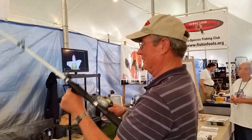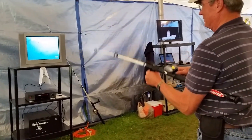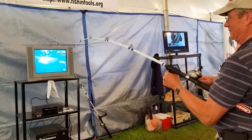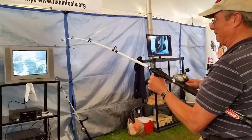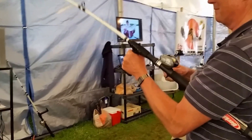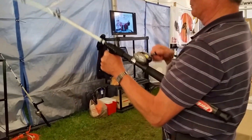Look at him go. A lot of tension. If you were just holding the rod, that would be pretty difficult, wouldn't it? You have all the pressure on your wrist.